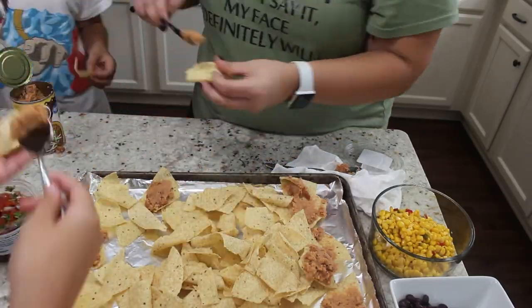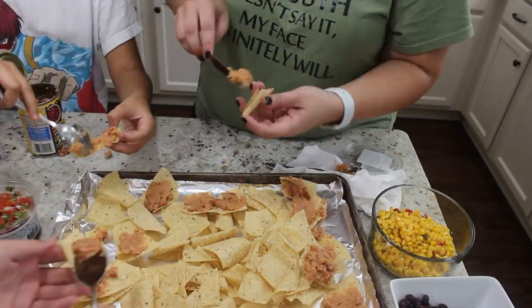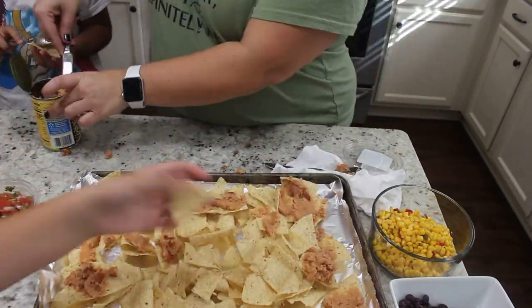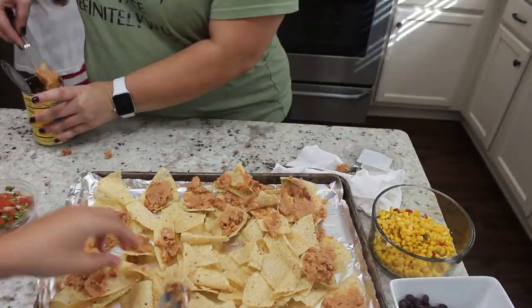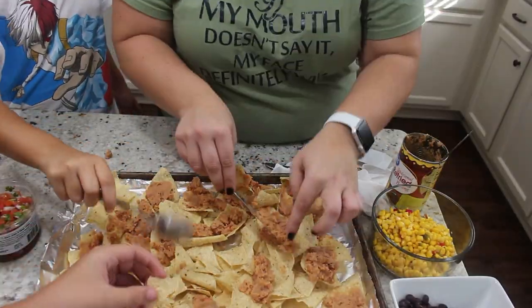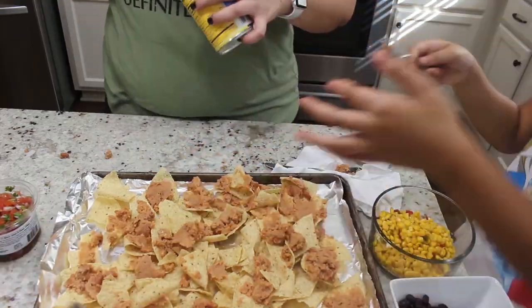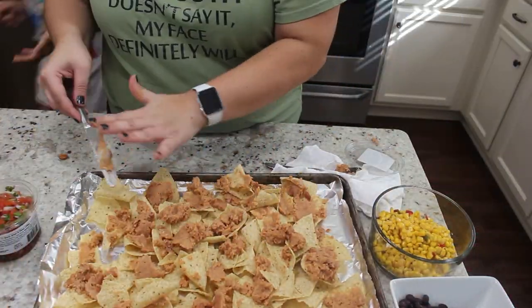At first I was spreading each individual chip and I was like, this is taking way too long. So I literally just started plopping everything onto the tortilla chips and it ended up coming out just fine. Don't waste your time trying to spread it on each individual chip — just kind of plop it, do your thing. They're going to come out delicious no matter what.